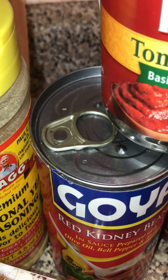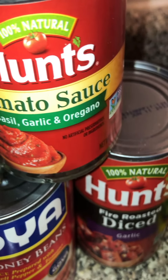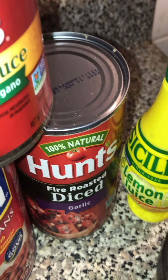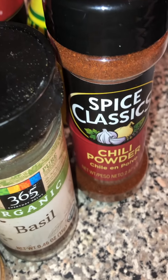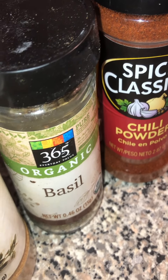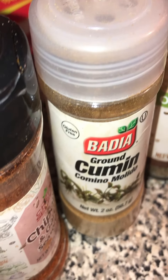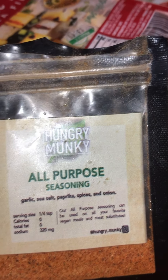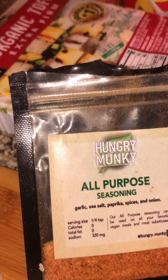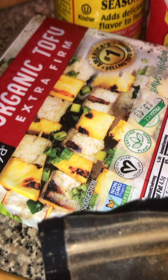For this recipe, you'll need nutritional yeast, a can of red kidney beans, some tomato sauce and tomato paste — which I didn't picture here — a can of fire roasted diced tomatoes, some lemon juice, chili powder, basil, cumin. I also have some chipotle garlic, but that's optional. We have some all-purpose Hungry Monkey seasoning and a block of extra firm organic tofu.